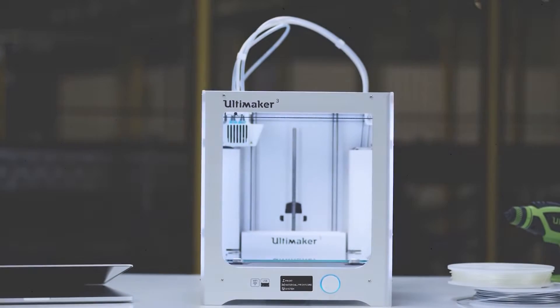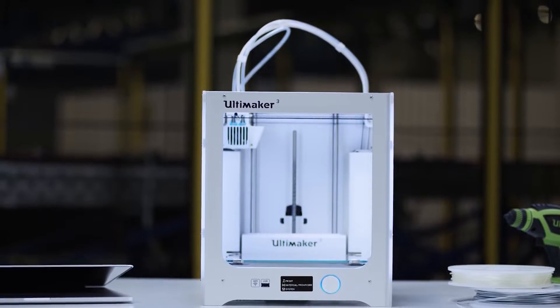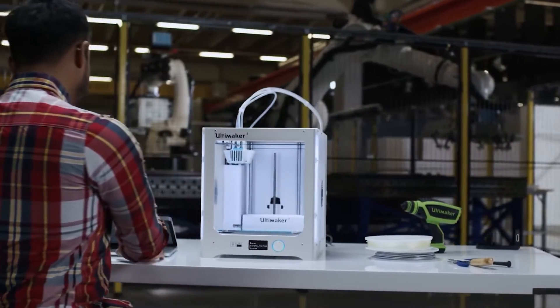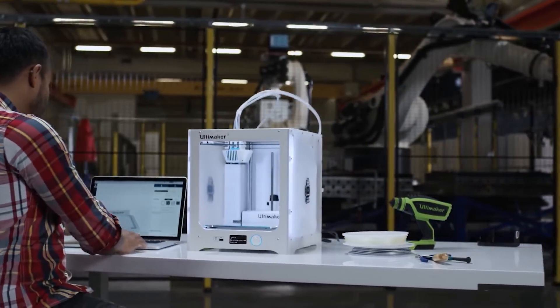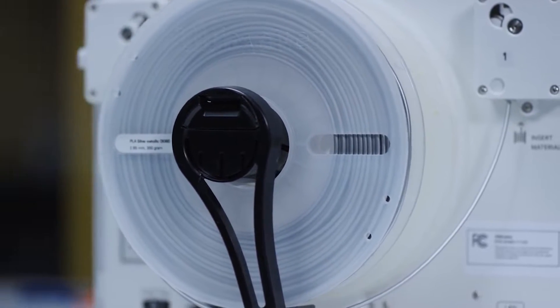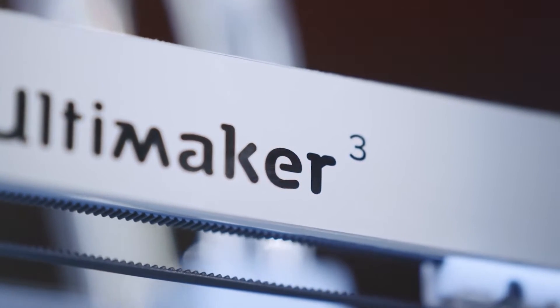This is the Ultimaker 3, a professional yet accessible 3D printer with reliable dual-extrusion, swappable print cores, and wireless control. Let's see what makes it the most industrial-grade desktop 3D printer available.